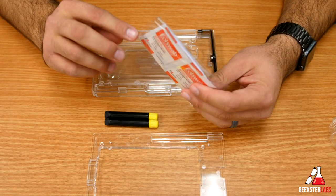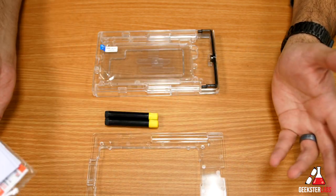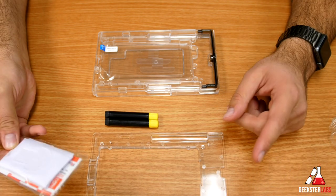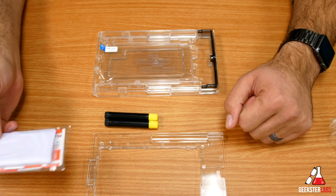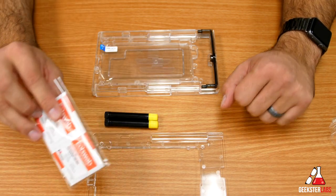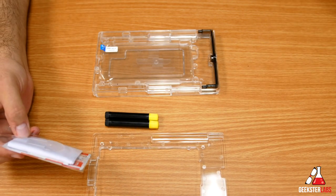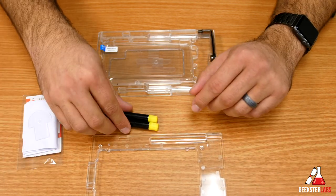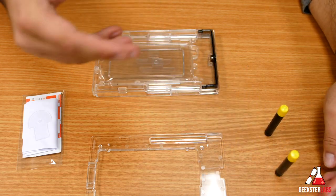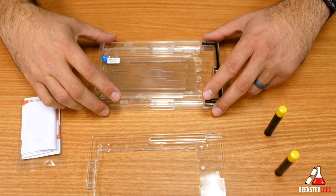I'm going to do a quick version of the installation and show you what's involved. Like I said, if you need detailed instructions, I'll put a link in the description — they have a very detailed five-minute video covering every step required. This is just a quick overview of what's involved in doing the install for the Dome Glass on the iPhone X.